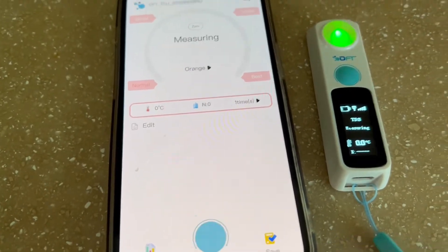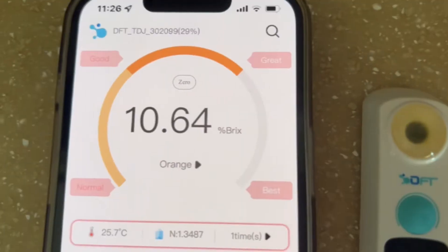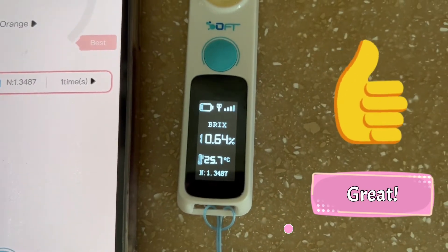Tap the button in the app and wait for the reading. The sugar content of this orange is rated GREAT! I can't wait to eat it!